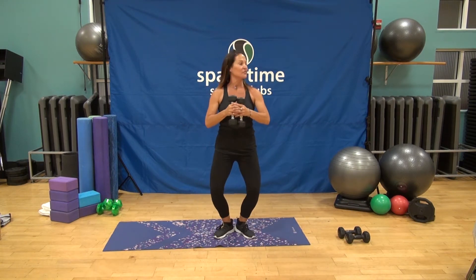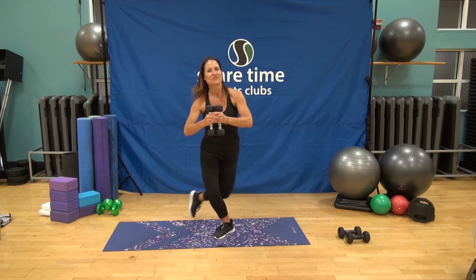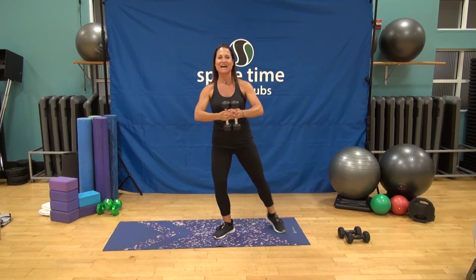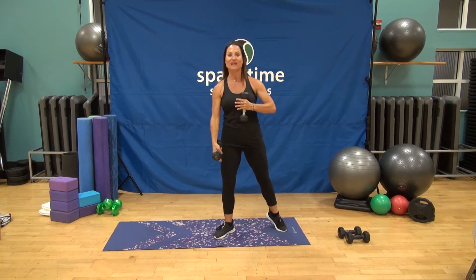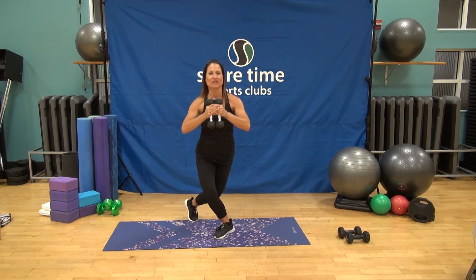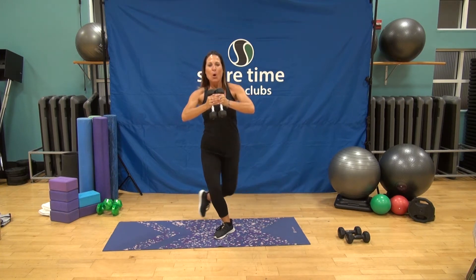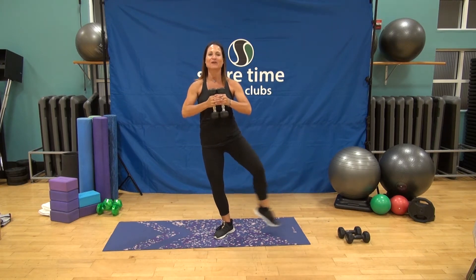We're going to do that opposite side. Heels together, first position, shoulders roll back. We're going to start with that nice little curtsy and tap. Listen to your body — take a break whenever you need to at home and then start right back up. That's the beautiful thing about doing on-demand Spare Time workouts — you can pause and start right back up with us at any time. Master that breathing. Check that right knee — make sure it's tracing right over that right toe. Form is everything. Now let's add that little extension.